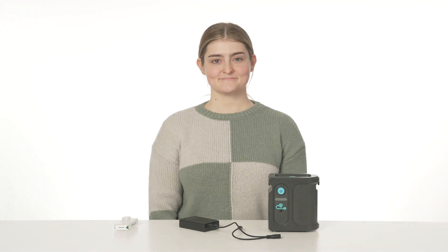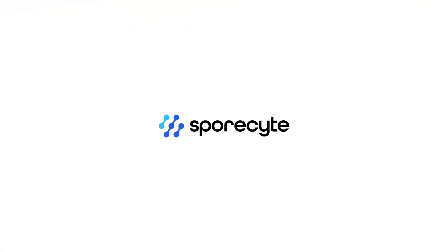And there you have it. Your Sporesight Professional Air Sampling Pump is now ready to deliver accurate results for your air quality monitoring needs.